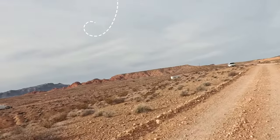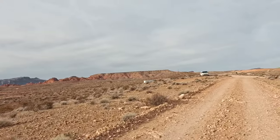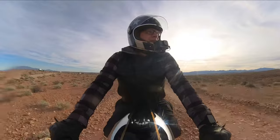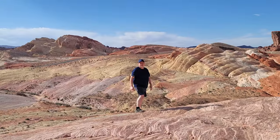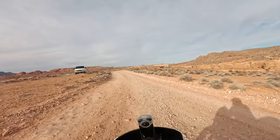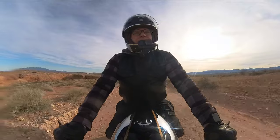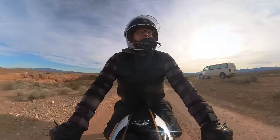Over in that direction toward the red rocks is Valley of Fire. I'll take a ride up there some other time — it's absolutely beautiful. I imagine this weekend will be busy since it's a nice day. There is a $10 entry fee for the park, or $15 if you're not a Nevada resident.